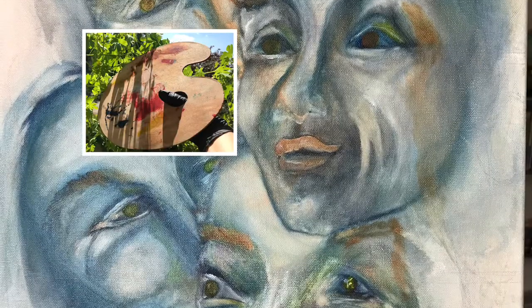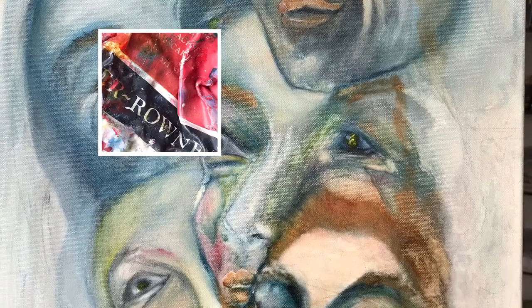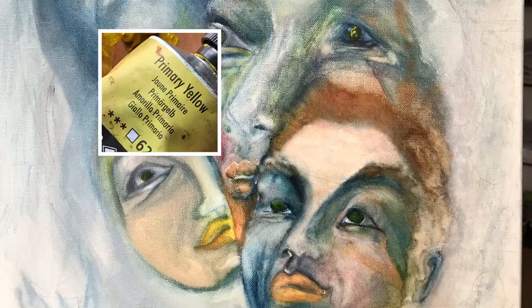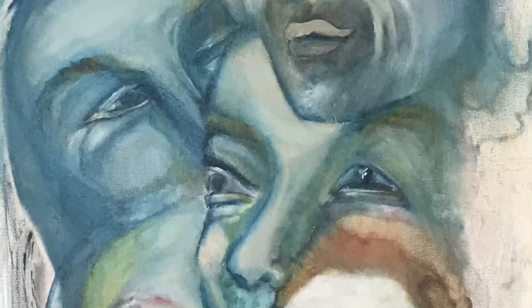My color palette is based only on 3 basic colors: red, blue, and yellow. I used a technology called LASA.